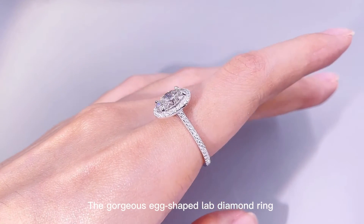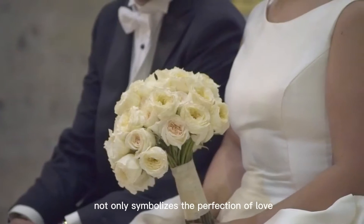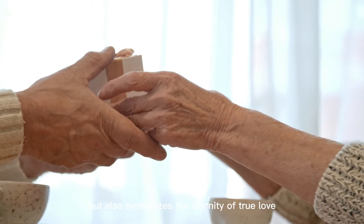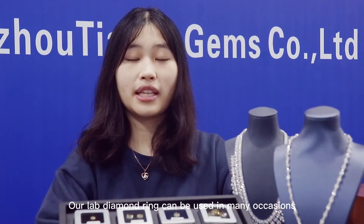The streamlined design of the oval diamond has the visual effect of elongating fingers. The gorgeous oval diamond ring not only symbolizes the promise of love, but also symbolizes the eternity of true love. Our live diamond ring can be used for various meaningful occasions.